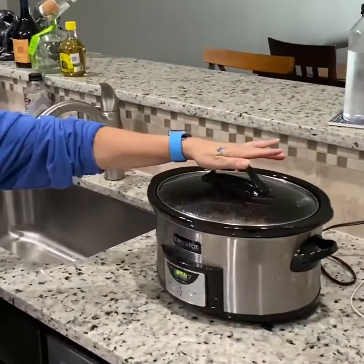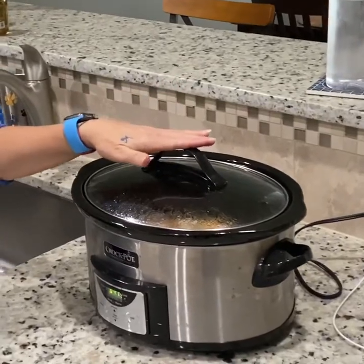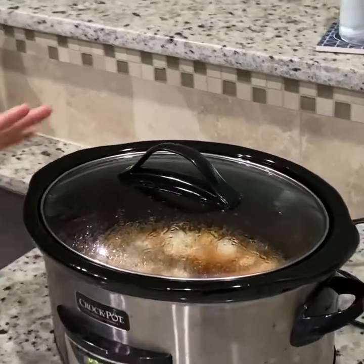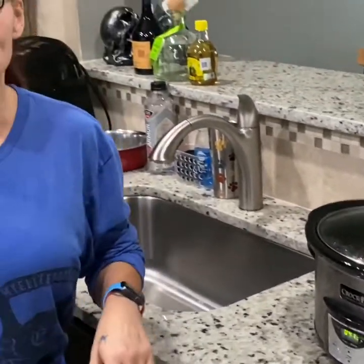Hey everybody, it is food prep Sunday once again in the Lucky House. I've got some crock pot chicken already started — today's flavor is balsamic garlic, in the crock pot on low for five and a half hours. I'm going to shred it at the end, which will help get us through for some quick meals through the week. I have my veggies already chopped, peeled, and in the refrigerator ready for smoothies or snacks, and I have a couple of things marinating to toss on the grill tonight.